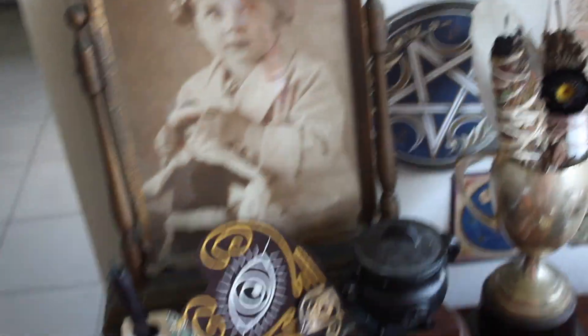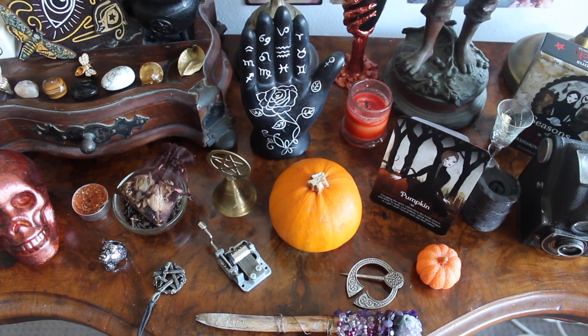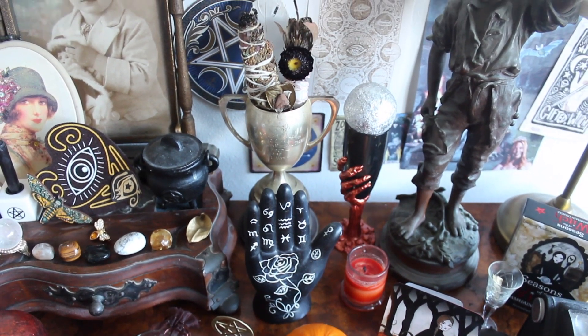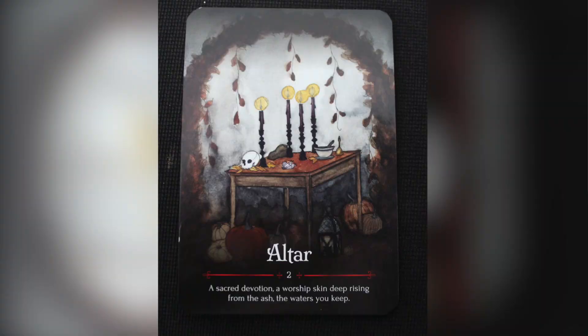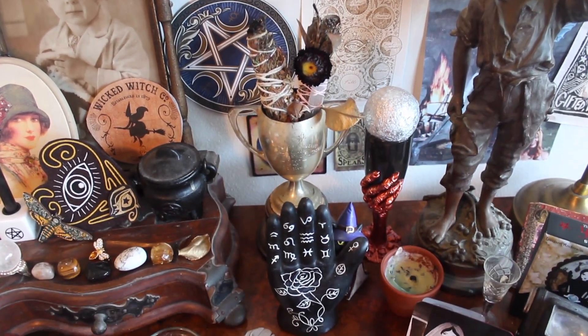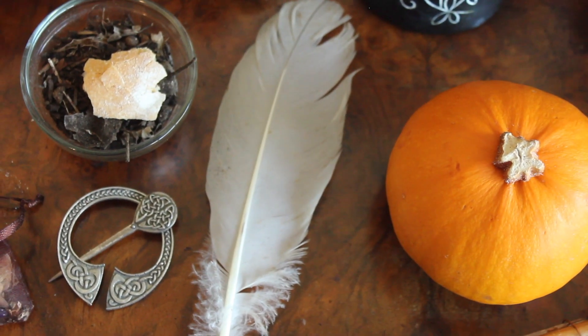This was the second version of the altar — I was originally happy with it, and I loved it more when I got the little pumpkin to go in the middle. I always love to have a mini pumpkin on my Samhain altar but you can't always find them in the southern hemisphere. The change I decided to make was to take the white feather from the silver cup at the back and place it in a more prominent position next to the pumpkin, along with an offering bowl of graveyard dirt.